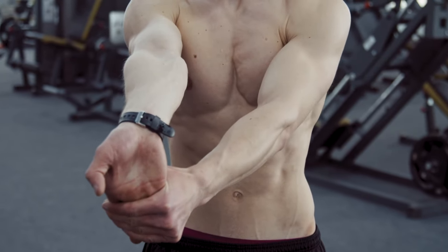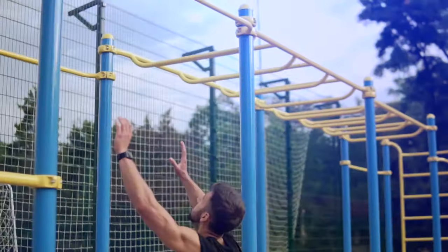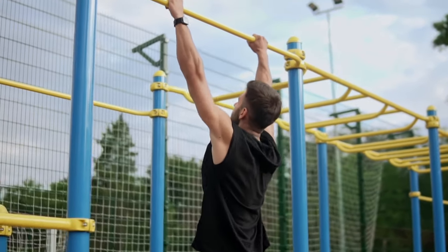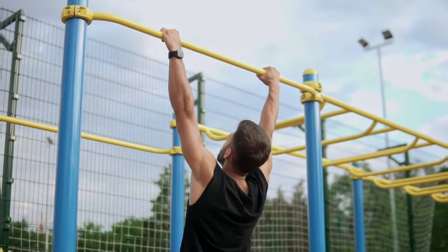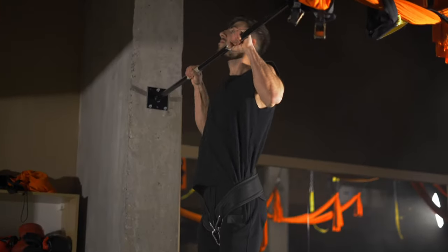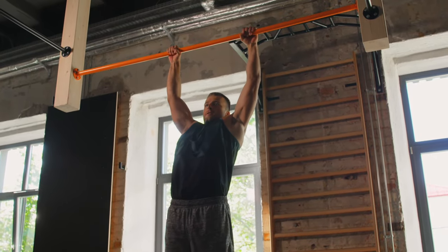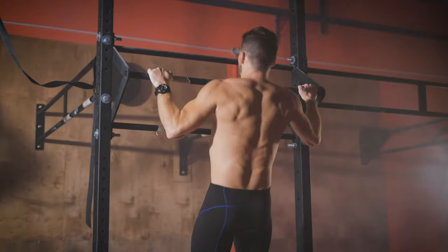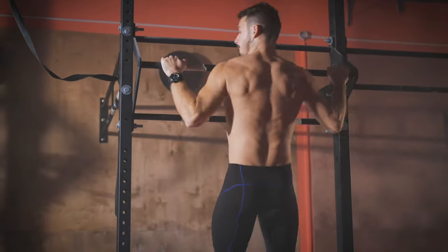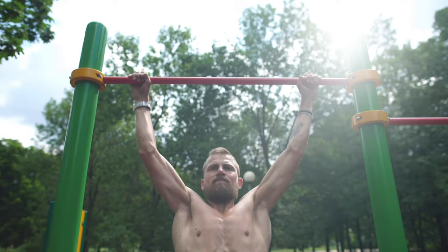How to do pull-ups correctly. Before starting the exercise, it is necessary to thoroughly stretch the muscles of the upper body, as well as all tendons and joints. Grasp the bar with the classic overhand grip and hang from the bar with your arms fully extended and about shoulder-width apart. Raise your chin to the bar by bending your arms. Ideally, you need to touch the crossbar with the upper part of the chest. Keep this position for one to one and a half seconds, and slowly lower the body down, controlling it. The body shouldn't twitch, squirm, or interfere with the exercise.